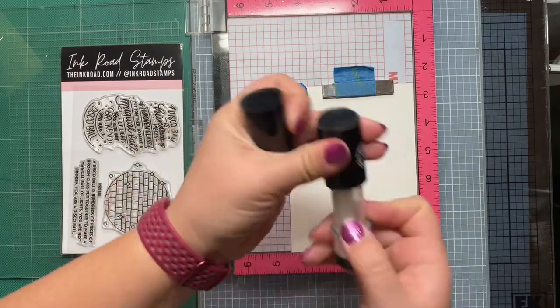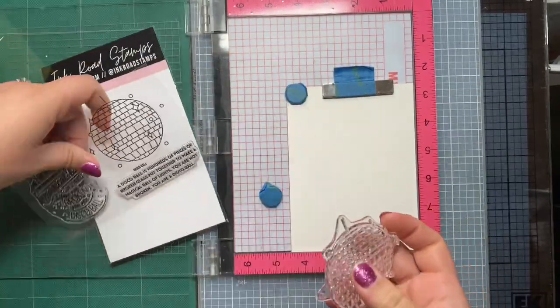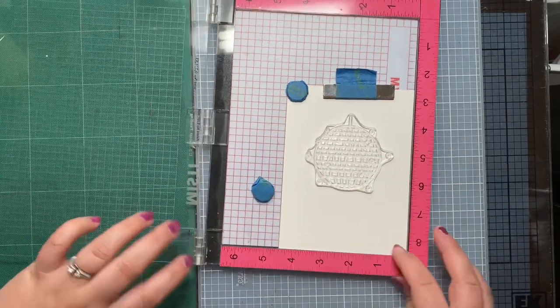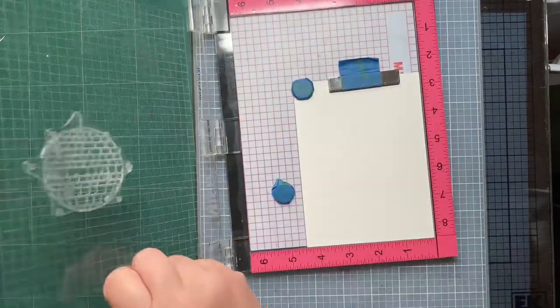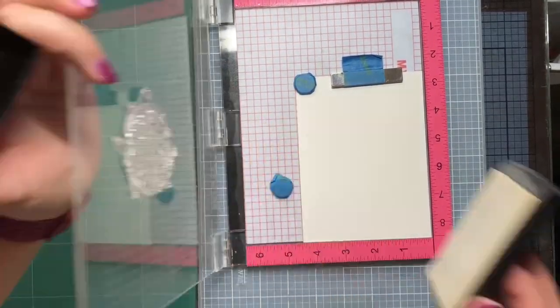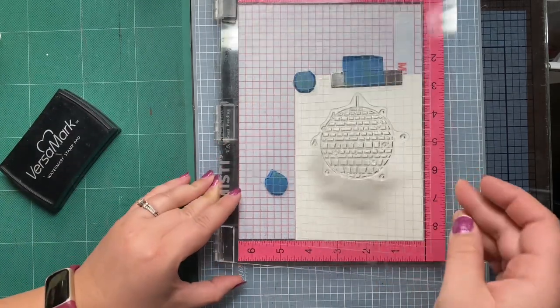We are going to be stamping onto watercolor paper because we are going to be watercoloring this. I'm stamping onto the smooth side of the watercolor paper and I'm going to stamp the disco ball on there and emboss it. That's why you saw me using the anti-static powder tool from Rabbit Hole Designs, and we're going to use some Versamark ink to make it sticky.